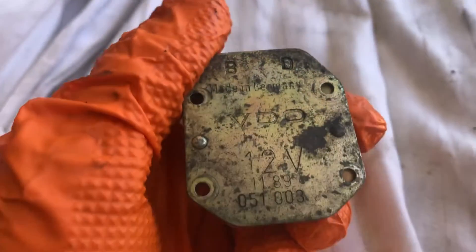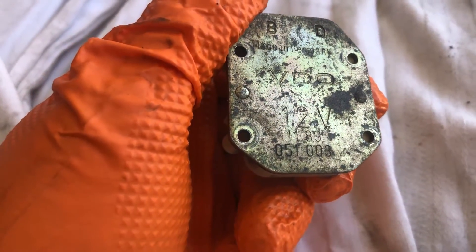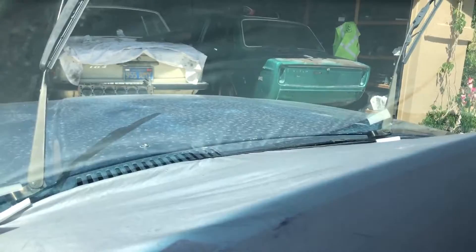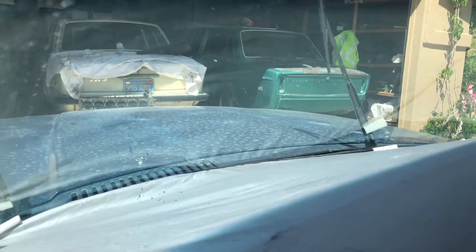If you want to know the part number: this is a November 1989 build date for the car — that's a 1990 model year — and the part number is 051-003. Short and sweet, like this video. Key on and spray.